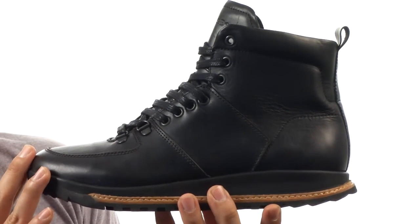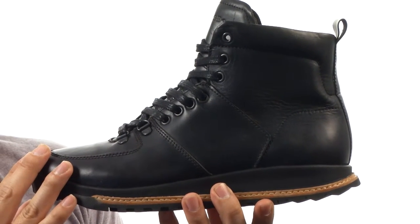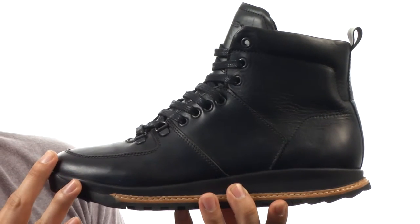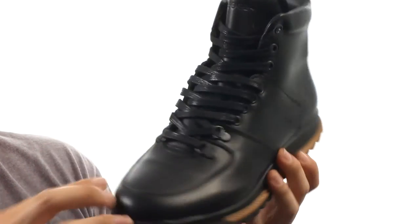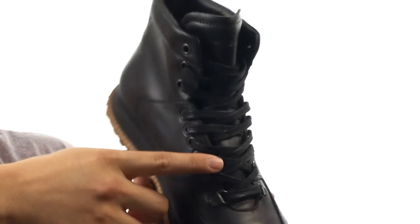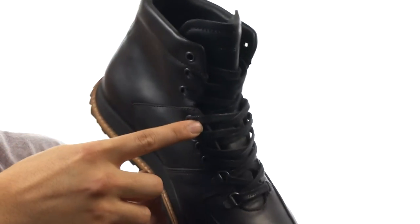The upper is made from a waterproof leather to keep your feet nice and dry and away from all the outside elements. You have your traditional lace-up system up front for a secure and comfortable fit, along with metal eyelets to protect your laces from fraying.